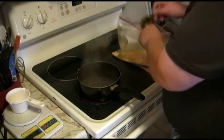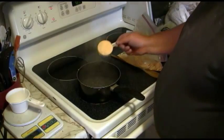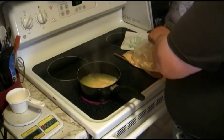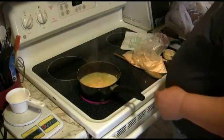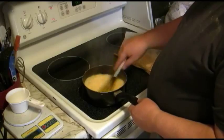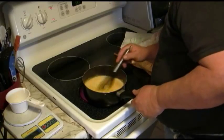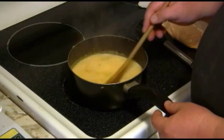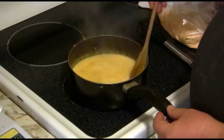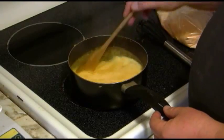We're making two servings here, so I'm going to mix two-thirds of a cup of mix with two cups of boiling water. Now I'm whisking. So I have it whisked in, now I'm stirring. It says stir for 10 minutes, and after that turn to low and let it simmer for 12 to 15 minutes. I'll get back to you when it's time to do that.